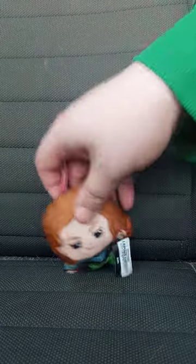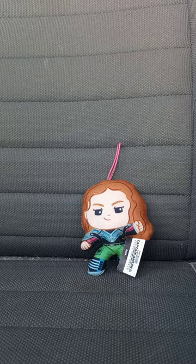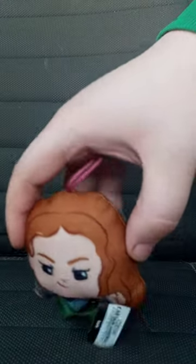Now let's get to number four. Sorry about that — a car drove past and I heard a noise, but I didn't catch the whole thing on video. Anyway, here is number four: Ruth.